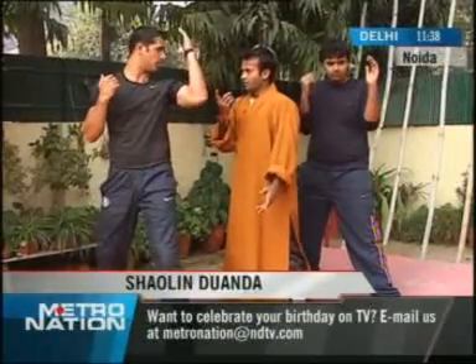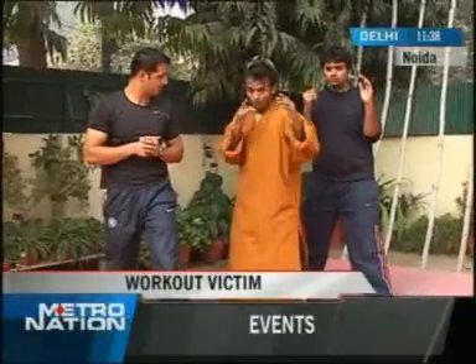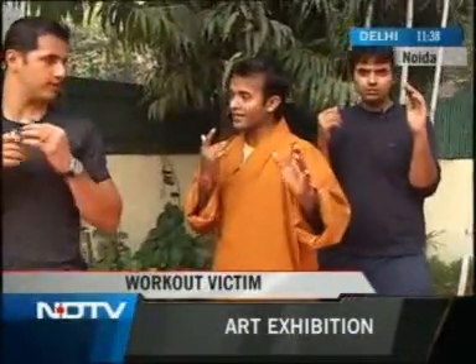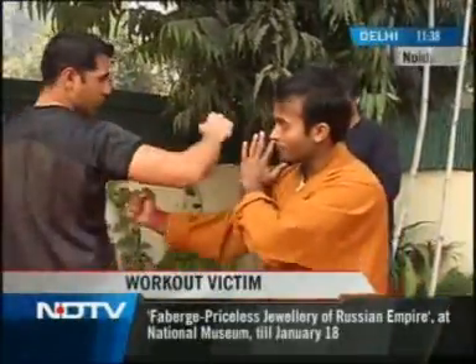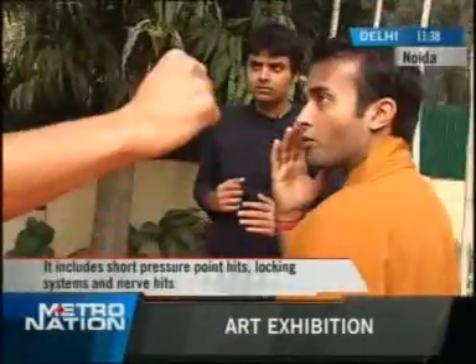If somebody's trying to punch you in the face and you block up — that works only when you're close. Generally, people punch on the face and you try to parry it and go inside the guy like this. If you're punching me on the face, I go at the same time.